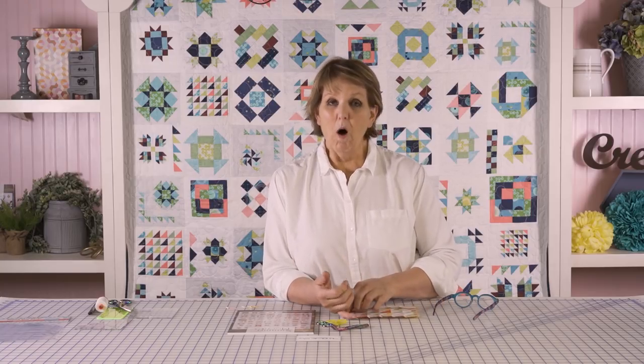You might wonder why it wouldn't just be easier to press the seam open. Pressing seams open works really well, but there are some reasons why you might not want to do it. If you're going to hand quilt, or if you want to be stitching in the ditch, you want that ridge that pressing the seam in one direction gives you.